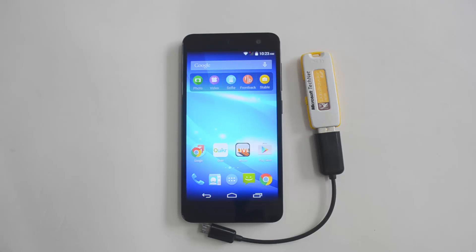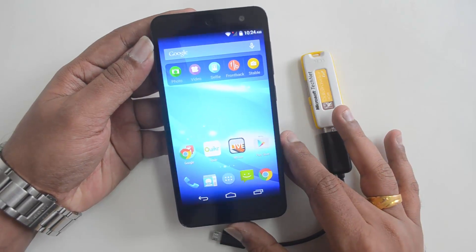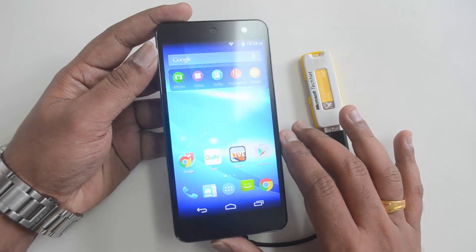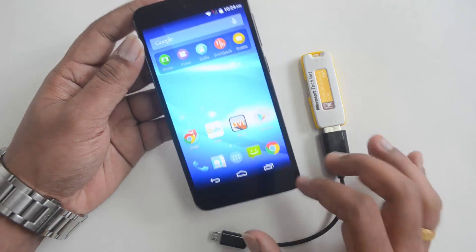Hello friends, this is Noma here for Technique. In this quick video, we'll check out whether the Micromax Canvas Express 2 supports USB OTG out of the box. The Canvas Express 2 is a new budget smartphone which runs Android 4.4 KitKat, is upgradable to Lollipop, and is priced at ₹5,999. It comes with pretty impressive specs including an octa-core processor and a 13-megapixel rear camera.